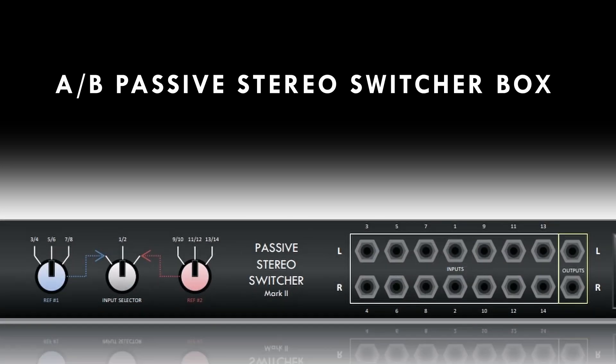So what the hell is an AB passive stereo switcher box and why do you need it? As a professional mixer, it's important to have a reliable way to check your mixes against different reference material to ensure that you're on the right track. You want it to be quick and easy so that you can remain as objective as possible. You can kind of do this inside a DAW, but let's be honest, AB testing in the box is disruptive to your creative flow.